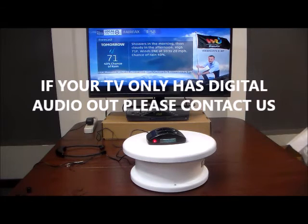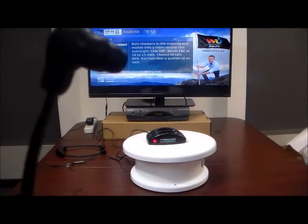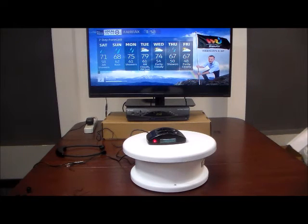And here is your headset — both the TV speaker and the headset going at the same time. Chance of rain 80%, rain for all, about a quarter of an inch. Here's our seven day outlook. The system works seamlessly with both audio sources running simultaneously.